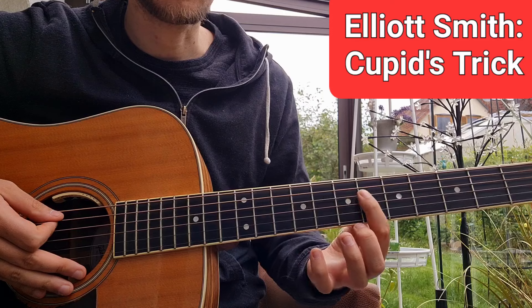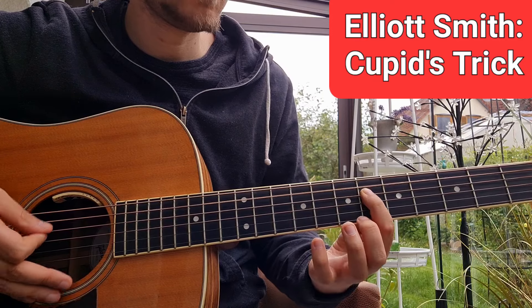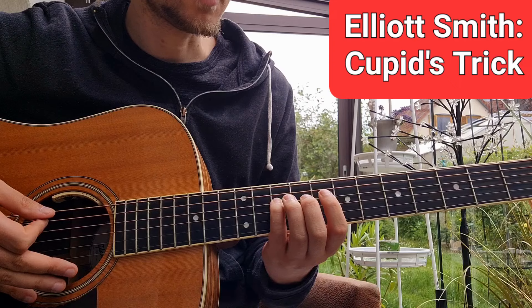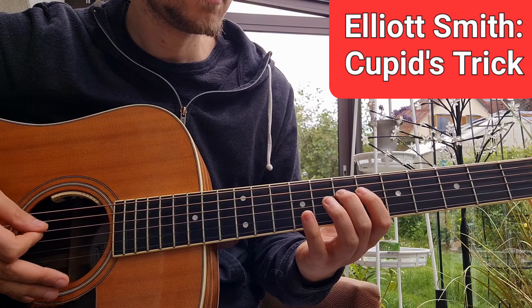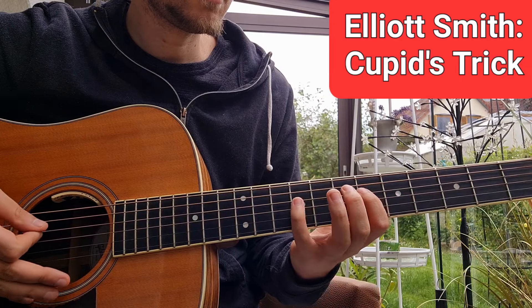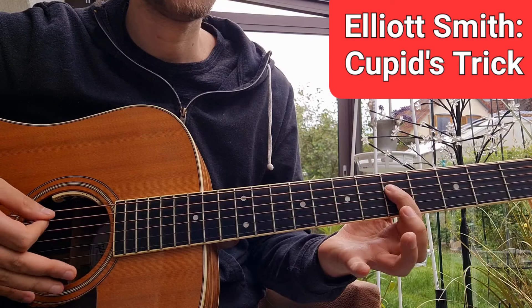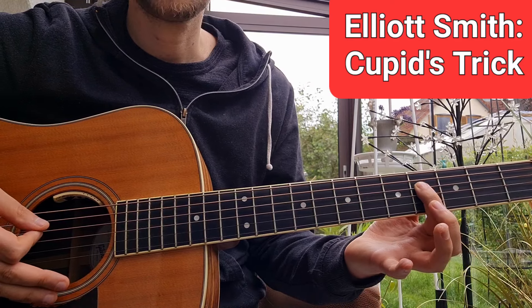So that is 7 to 6, then 9 to 10, then 7, 6, 9, 10, 5, 4. That is the melody.